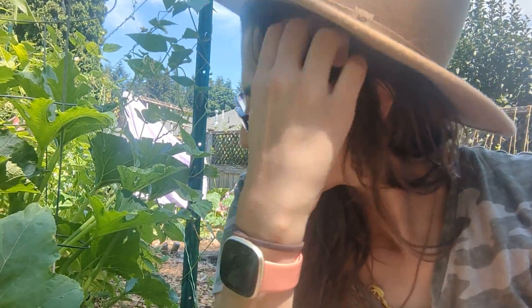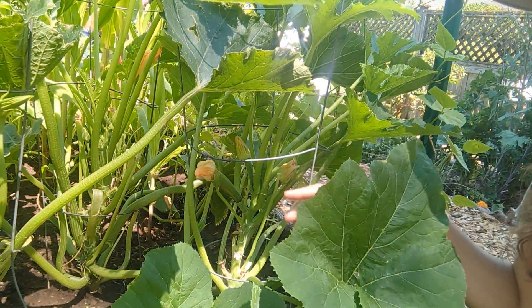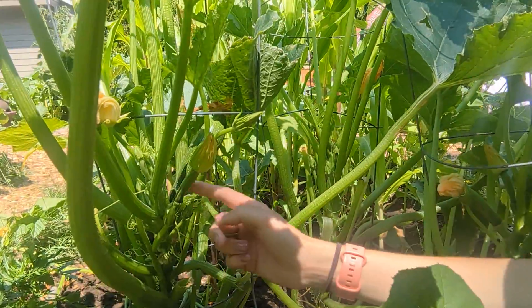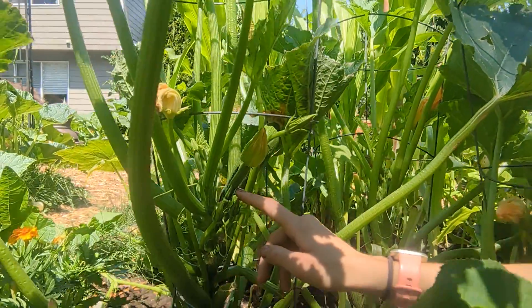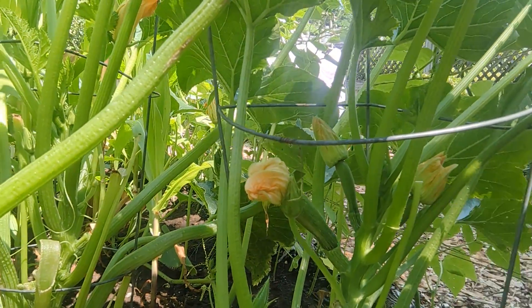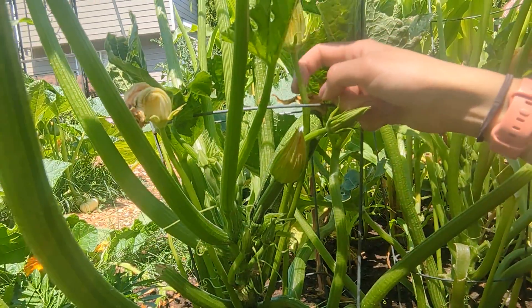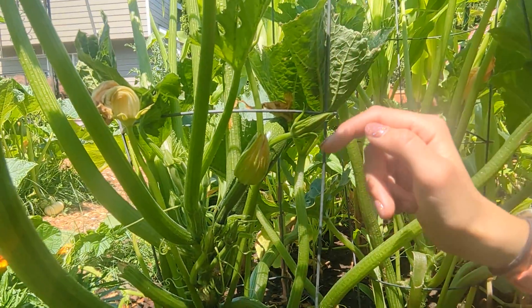I've got three zucchini plants back here and we're going to go over the anatomy of them. These need full sun, they love the heat, and they love consistent watering. This is the zucchini right here — this is a little bit older one and it has a flower at the end. This is the female flower. Then you have all these other long, slender flowers — these are the male flowers. You need pollination where the male flower and female flower are cross-pollinating.